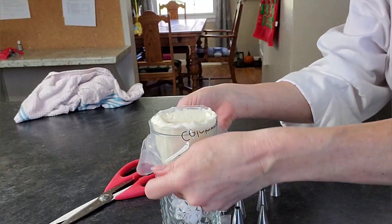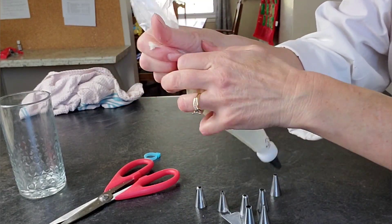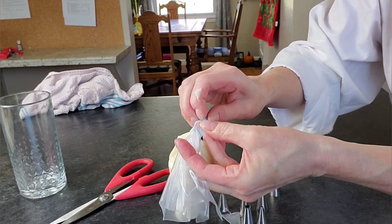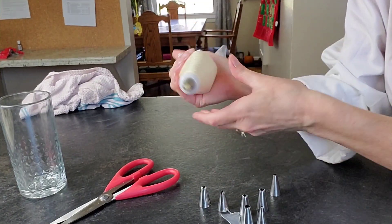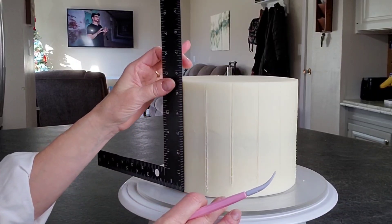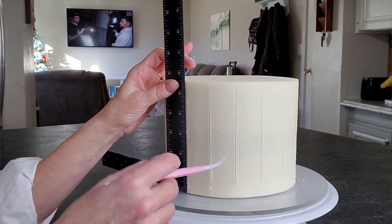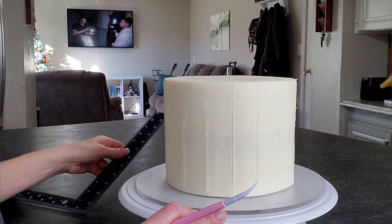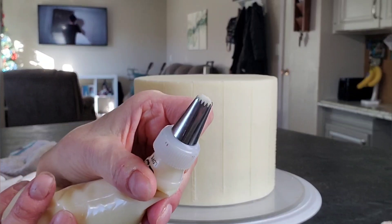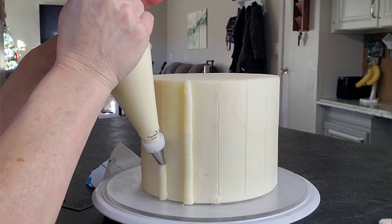Then put your tip and the outside of your coupler on. Go ahead and put your piping bag in a cup if you like — it's a little easier and less messy. Fill it up and then use that tie on the end to hold the buttercream in. Now I'm using this L-shaped tool strictly for cake use to make sure that my markings are straight up and down.